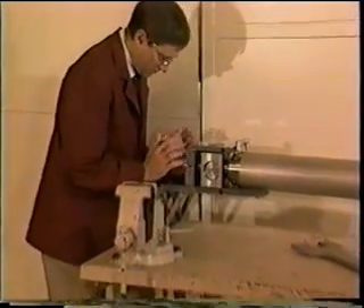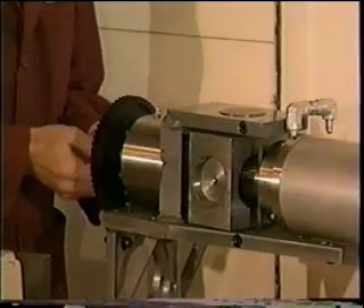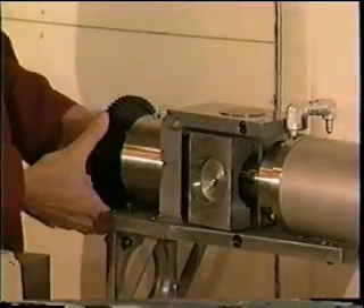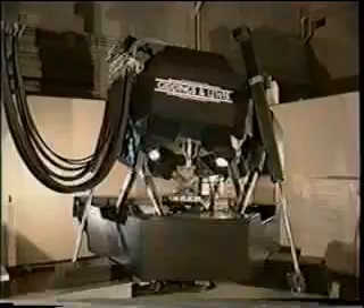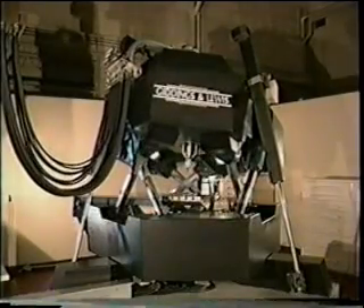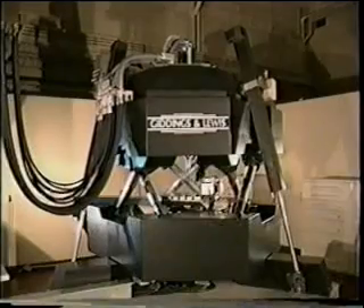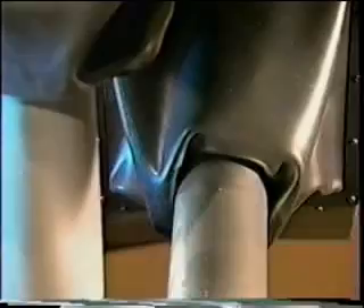Most of the components in the Variax Machining Center, including the ball screws and servo motors, are standard field-proven parts making this machine very reliable and easily maintained. Gimbals connect the legs to the upper and lower platform. Each gimbal allows two axes of rotary motion, thereby preventing any bending moment from transferring to the legs. Like a truss, the forces are either in tension or compression.